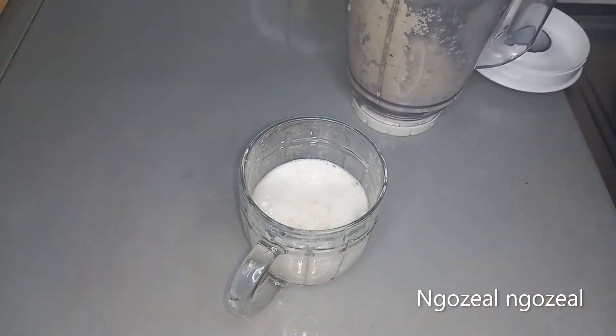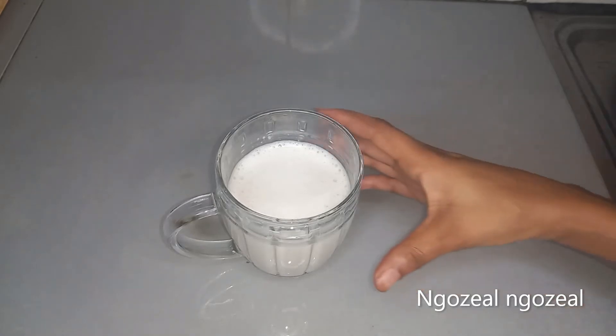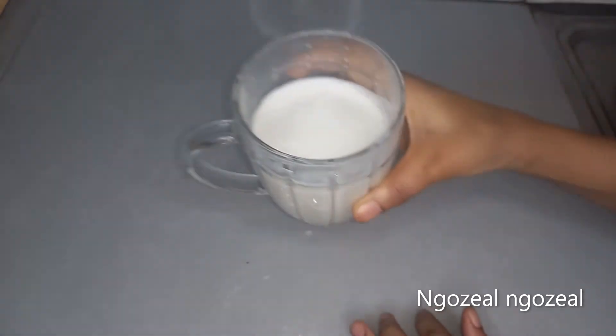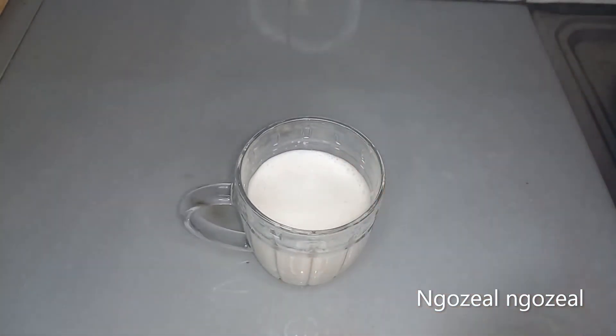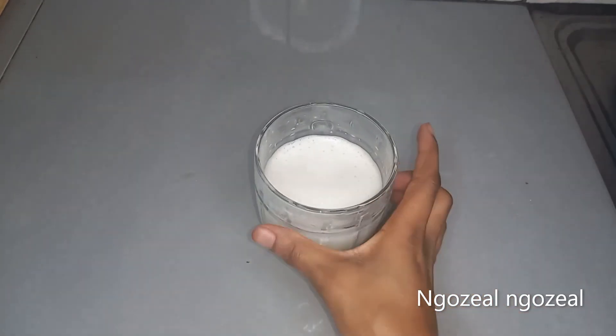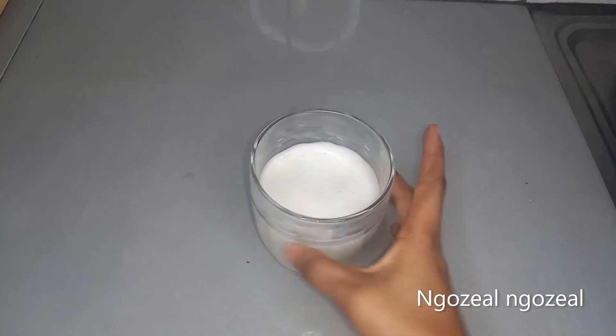Our wonderful juice is ready. This is how you take it: drink it 30 minutes to one hour before the activity, because you need it to get into your system and reach every part needed. That's what I have for you today. If you like my video, please don't forget to subscribe and like, and turn on notifications so you know when I upload another video.